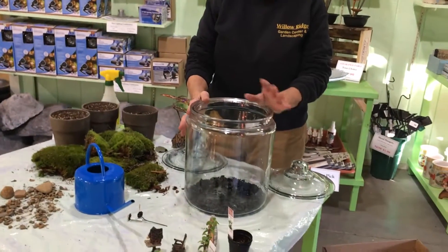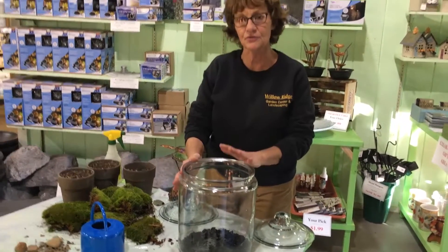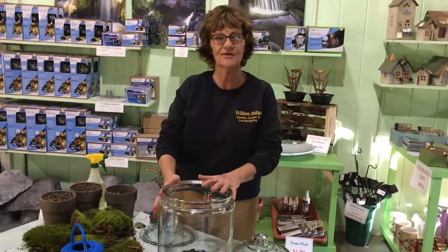It's its own little ecosystem once you get it done. You put some tropical plants in, you pick small ones, you put a little soil, and then you build this tropical paradise right inside that can sit on your table and you can enjoy during the winter months.